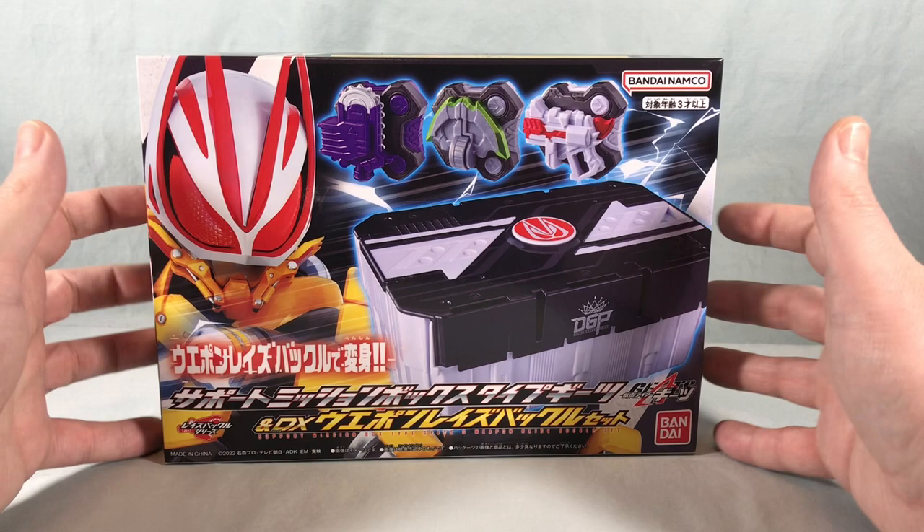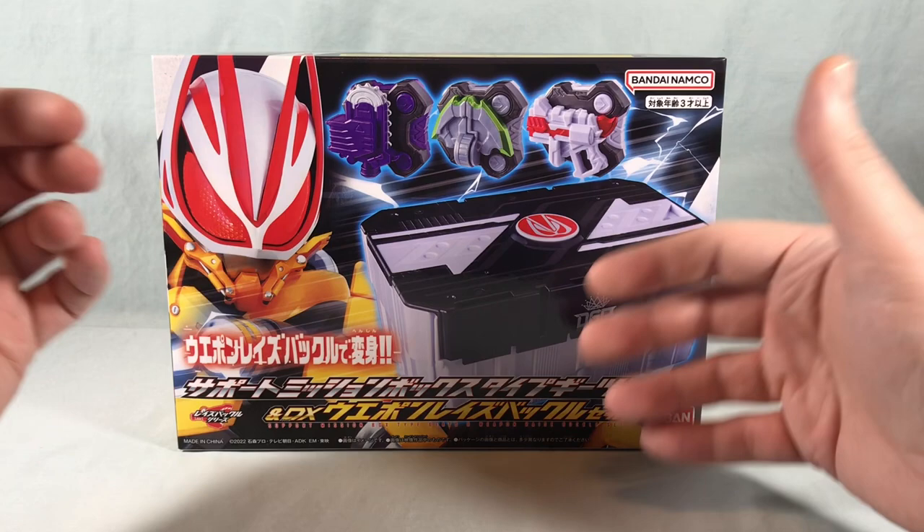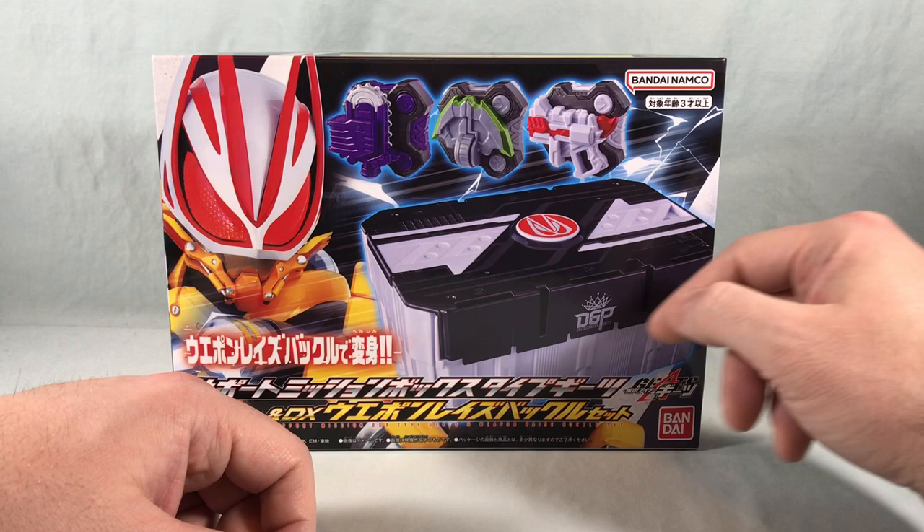Hello fellow collectors and welcome to Long's Toys. Today we are taking a look at the Support Mission Box Type Geats and DX Weapon Raise Buckle Set from Kamen Rider Geats. This is another one of these support mission boxes, this time done in a Geats color scheme with a little Geats emblem on top instead of a question mark or exclamation mark.